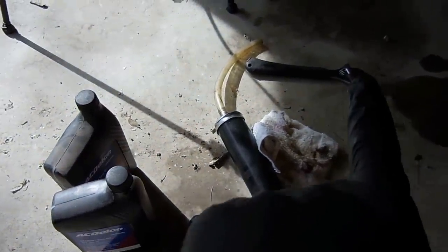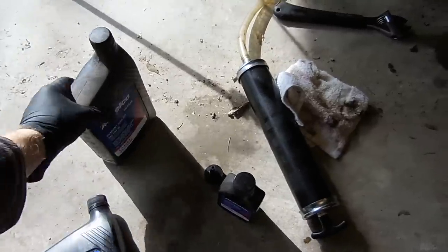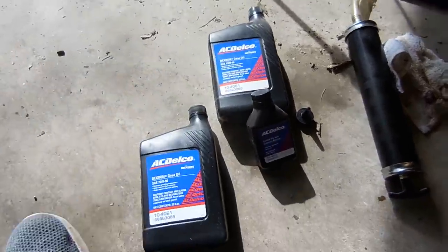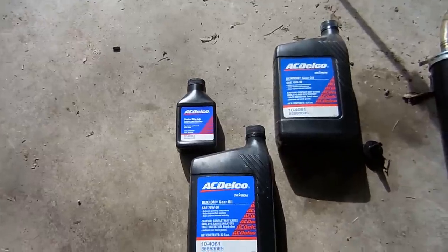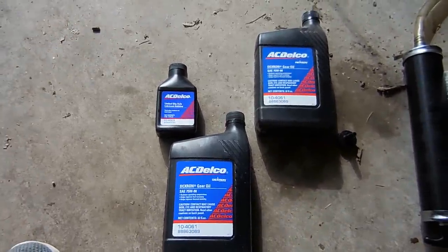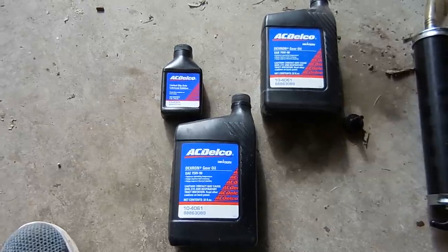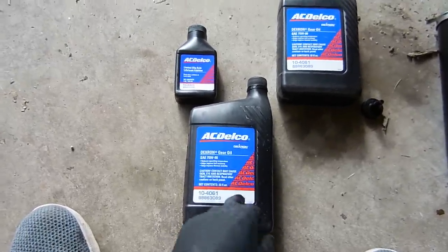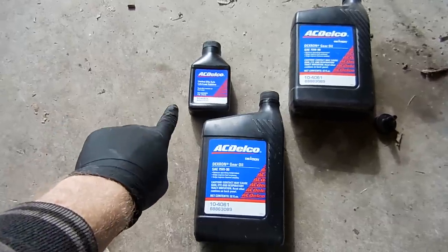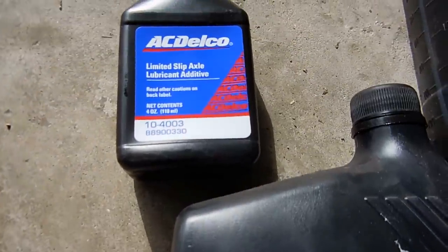The stuff you're gonna need is a crescent wrench to open the diff, a sucker gun, and about two quarts of gear oil and some lubricant additive. The only stuff I put in these differentials is ACDelco gear oil and ACDelco additive. Here are the part numbers so you guys can buy some of this stuff on your own.